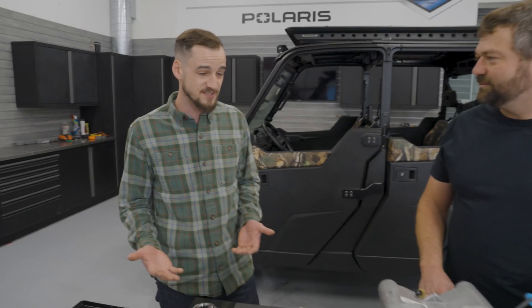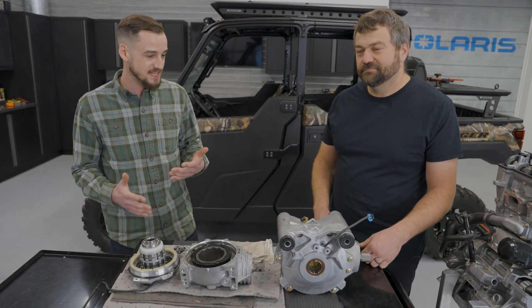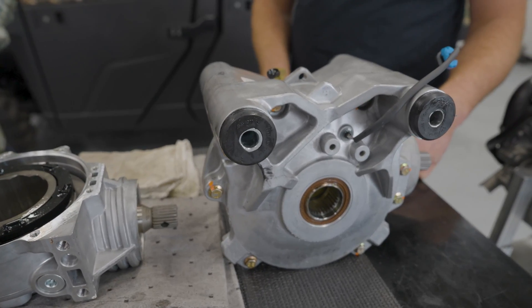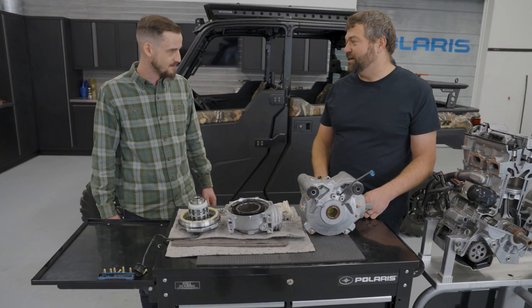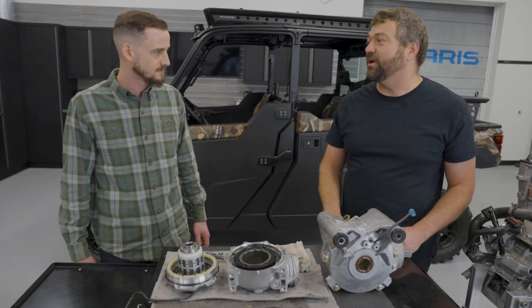It's pretty simple. These are basically just rubber pucks that mount the front drive onto the frame and they just absorb any vibration. As mentioned, that prop shaft is always spinning any time the rear wheels are turning. When that turns, it can create vibration in the front end. These little pucks - or what the engineers call isolators - can isolate that vibration from the frame and make for a smoother, quieter ride overall. That's especially important when you've got a full cab unit like a NorthStar, where that noise really gets amplified on the older units. The new ones are great.